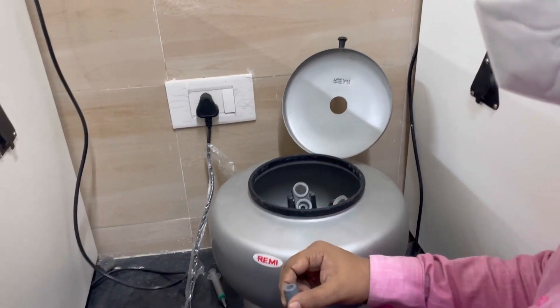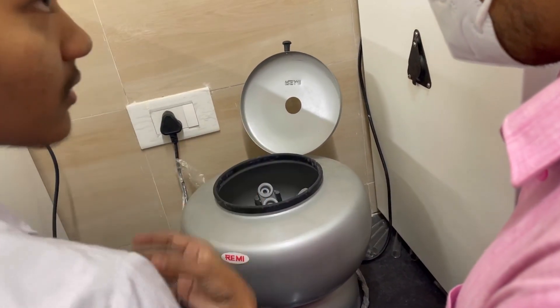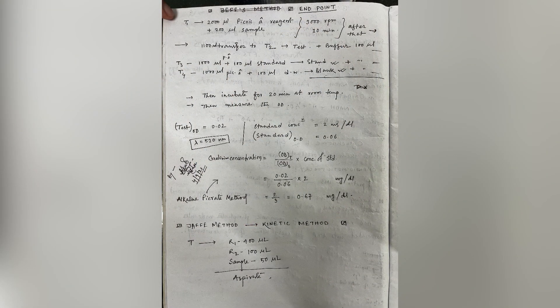The solution is then incubated for 20 minutes at room temperature. Finally, some part of the solution from above is taken and its optical density is measured using a spectrometric device. Two other setups are also made — one of standard and another of blank.